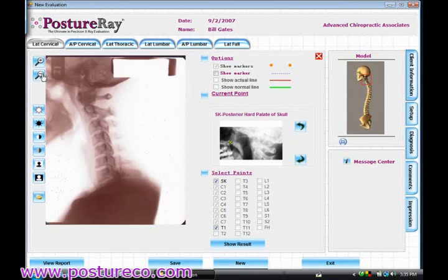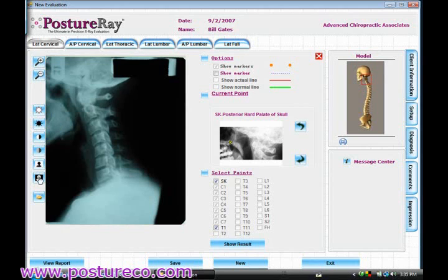My purpose here is to just show you how fast we can go ahead and digitize the x-rays. If you look over here, it tells your staff member where to click on the film. Now, if that point is not visible, you can go ahead and uncheck that. I can barely see the hard palate on my x-ray — I can see it though — so I'll go ahead and place it right there.